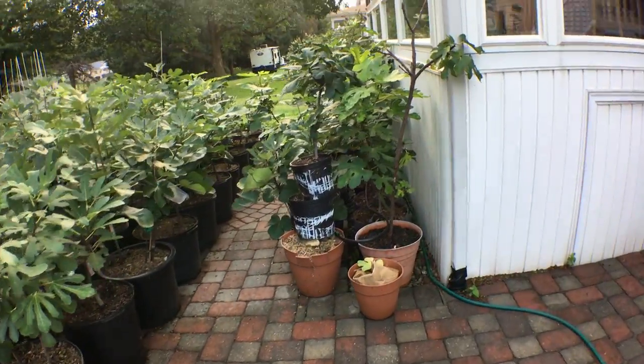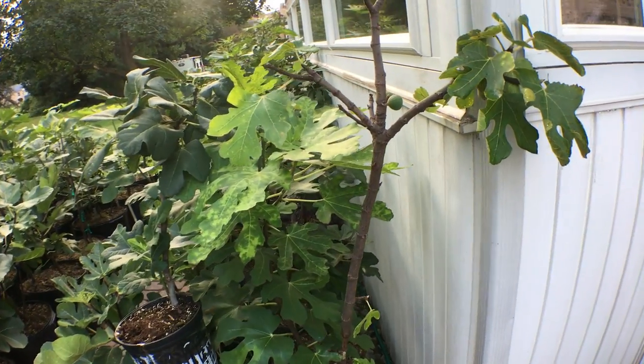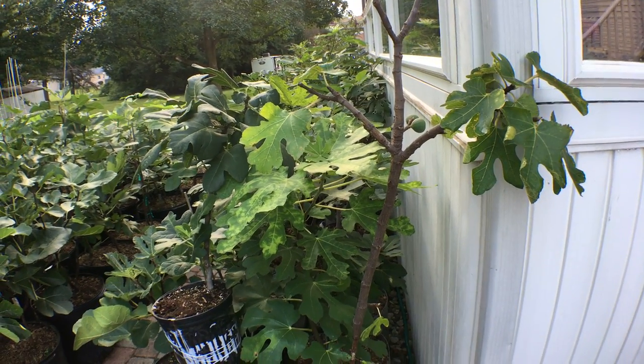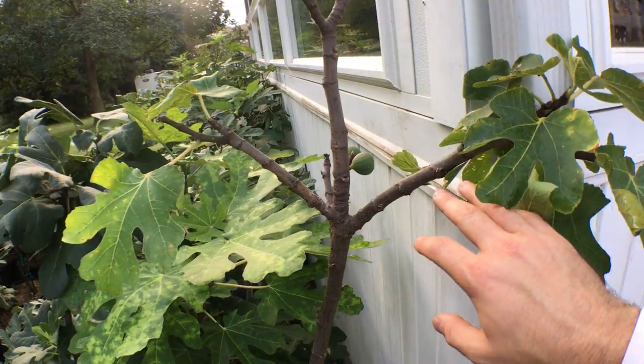Hey everyone, it's Ross, and today I want to show you guys a tree that needs a little bit of help. I think it's a nice, interesting scenario of a really beaten-down, close-to-death tree and what I would do to fix it.